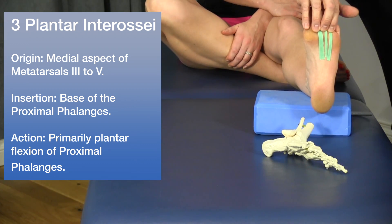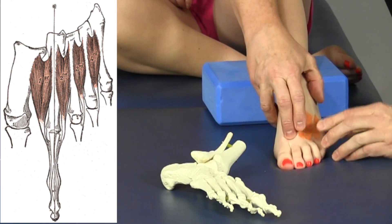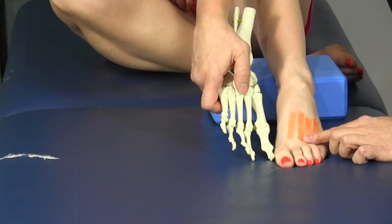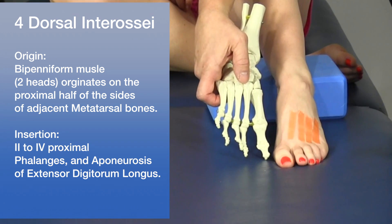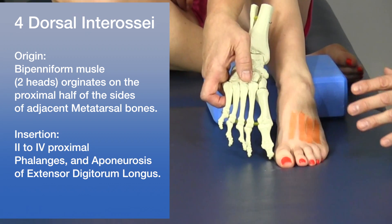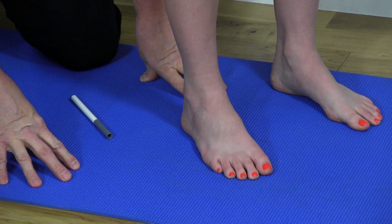On the dorsal side there are four interossei, also occupying the space between the metatarsals, and they also insert into the base of the proximal phalanges. These muscles, which are very deep, are primarily involved in plantar flexion and also in forward propulsion. Even though they're deep and assist other muscles, they're still really important.